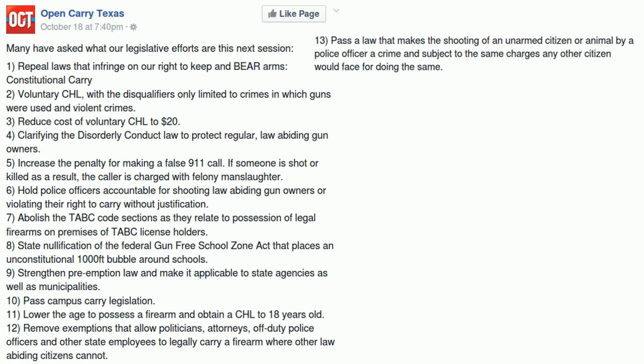Their third goal is to reduce the cost of the CHL to twenty dollars. That would be nice — I don't see it happening, but it would be nice. The hundred and forty dollars required is the upper limit set by statute. You could get a lot more done by having one-on-one dialogues with the DPS, who I believe actually set the price. I do believe they had a budget surplus on the concealed handgun license.